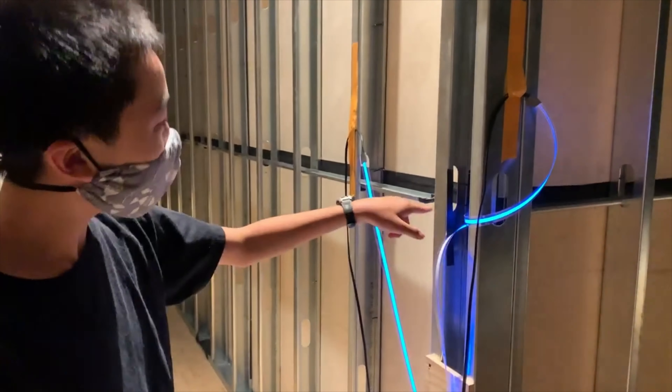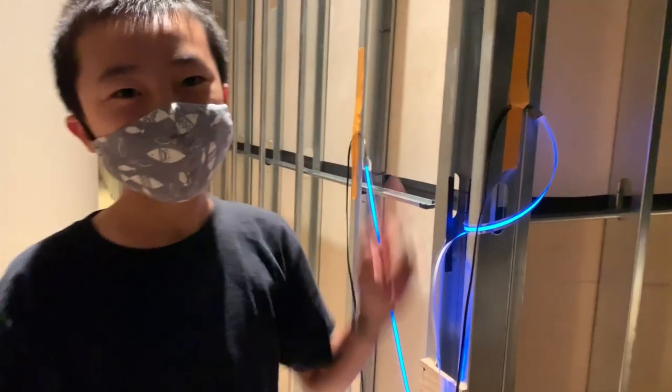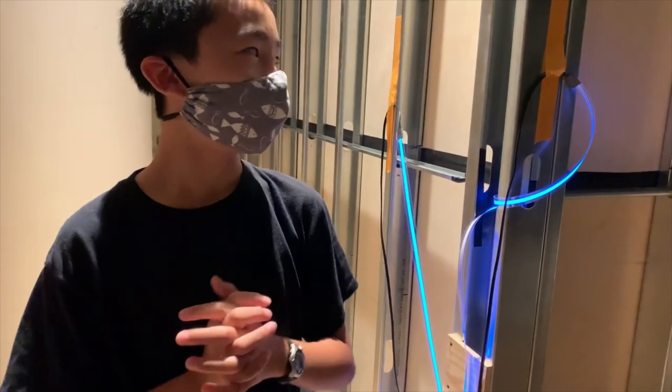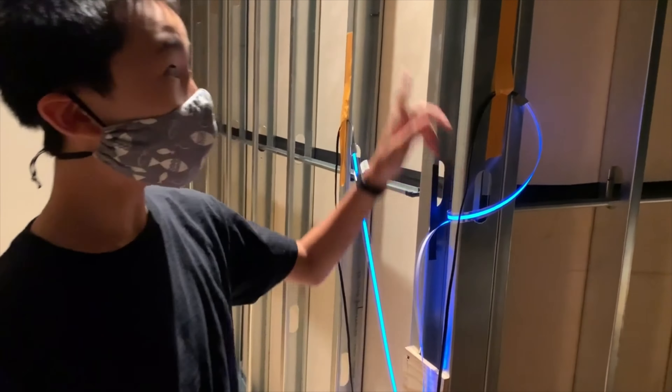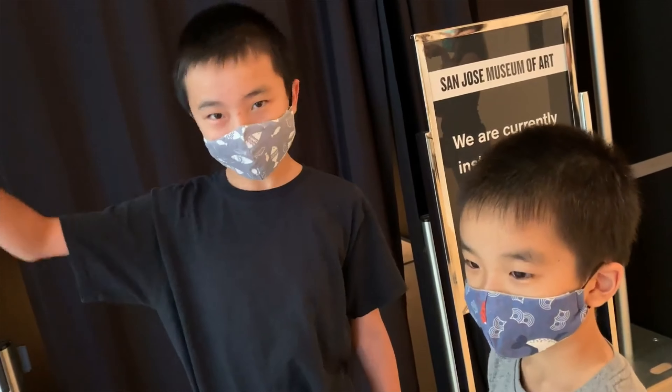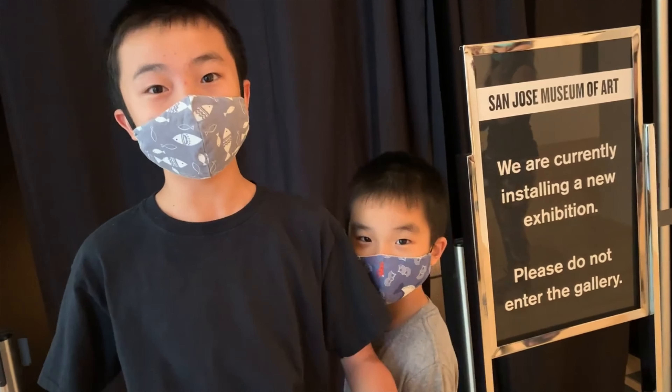This is the light tape, and it looks pretty much identical to the model we saw earlier — actually, it's exactly the same, except the wires are still not here because they haven't completed the installation yet. On the other side of this wall is where the exhibit will be, so we're going to go there next. We're going to take a sneak peek at this exhibit — it's a work in progress, based on the model we saw downstairs, and it's called Factory of the Sun.